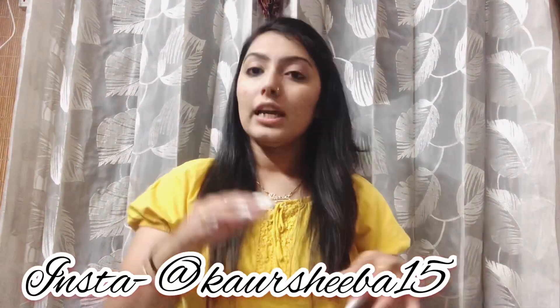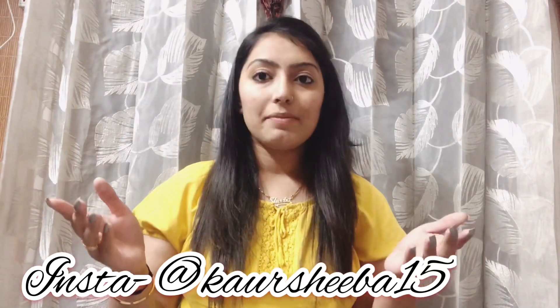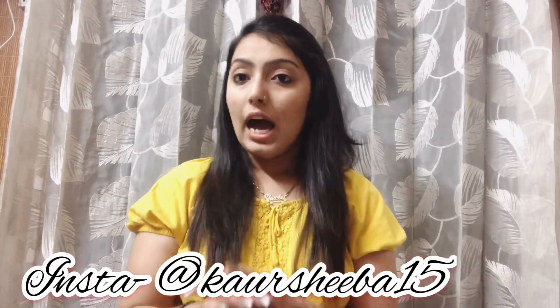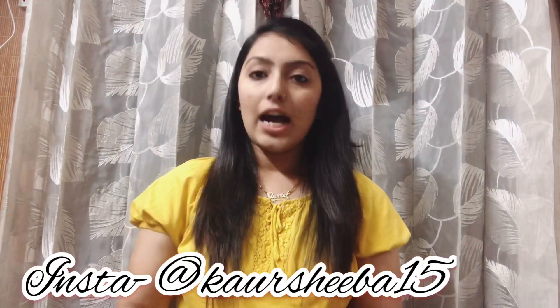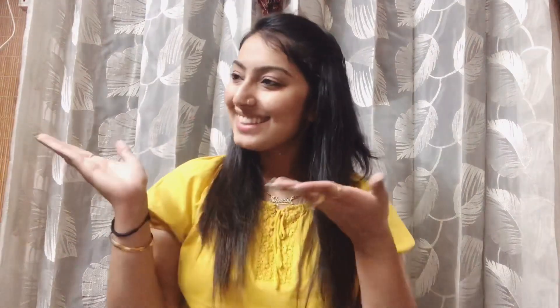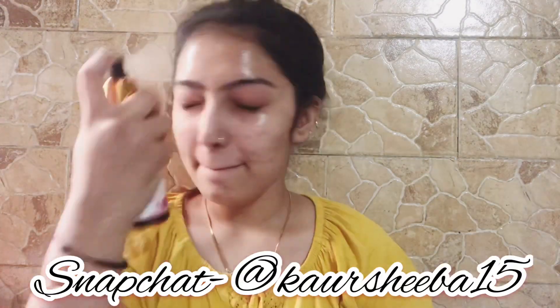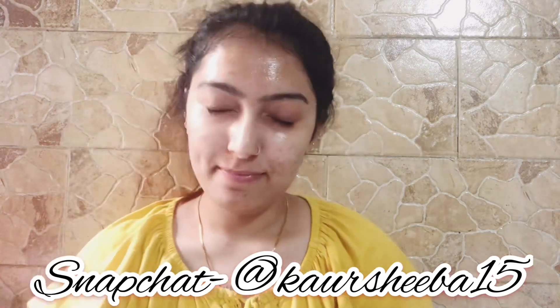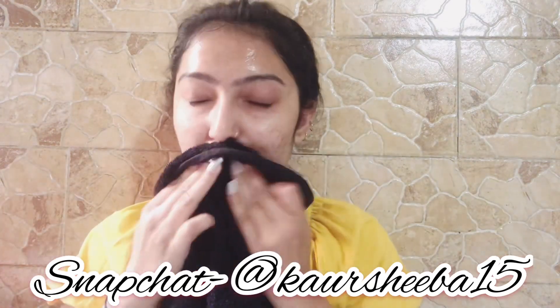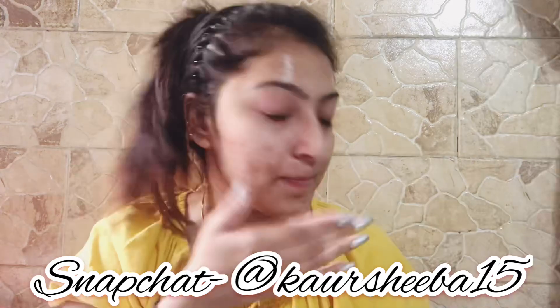I will show you how to make up this look. First of all, I'm putting a toner — this is Biotic but I changed the bottle because I needed a spray bottle, so I took a Good Vibes bottle. Now I'm dabbing it so that it will absorb into my skin well.